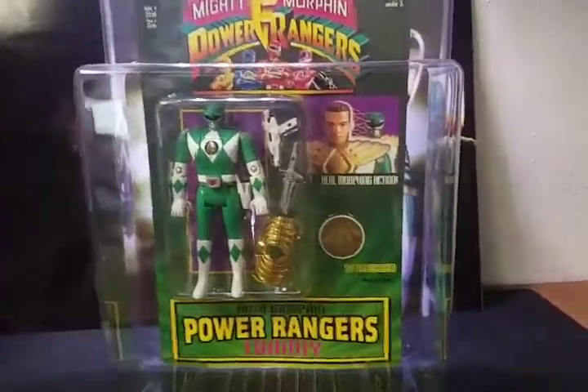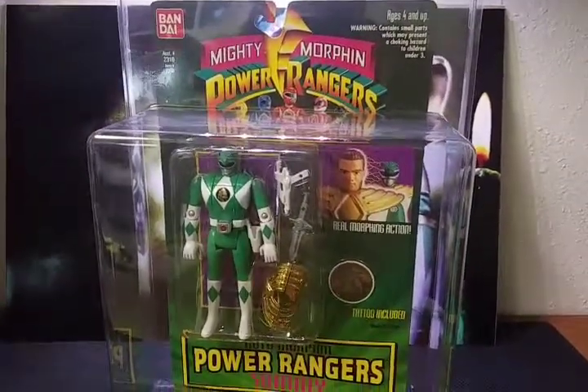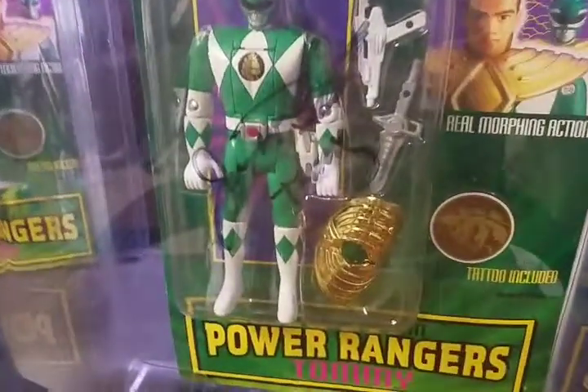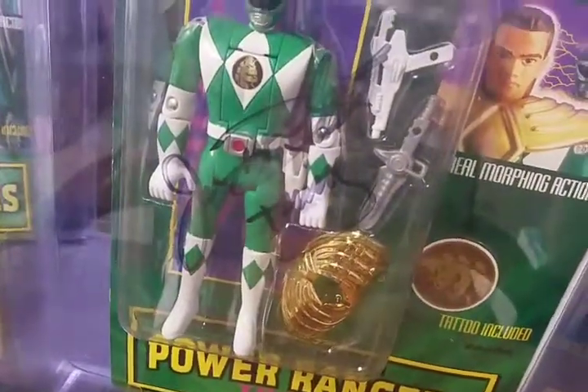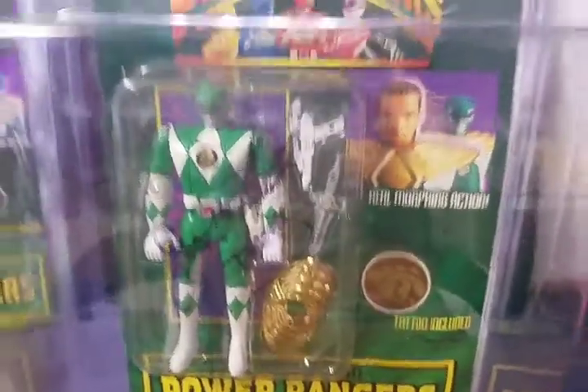So there is the mint-in-package original Tommy the Green Ranger. Now we'll take a quick look at my autographed one — I actually picked this up on eBay. It is signed right here in the front by Jason David Frank, and at the bottom he wrote 'Tommy,' which is the character that he played.